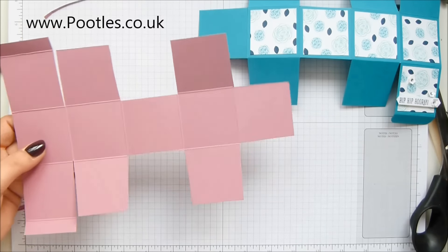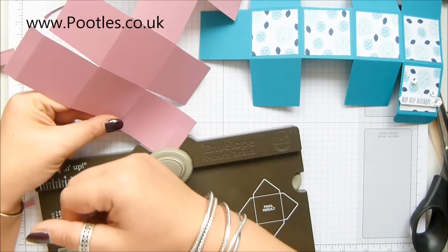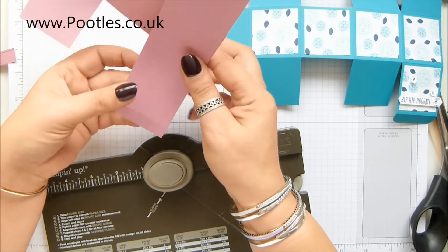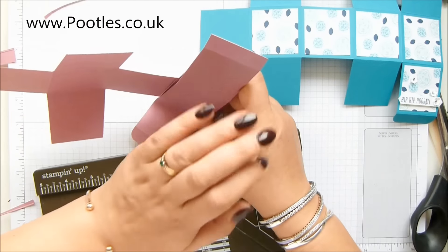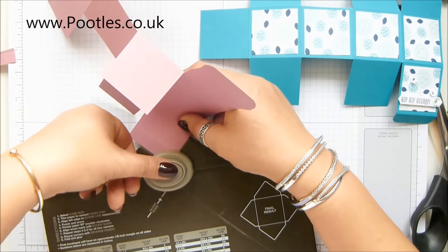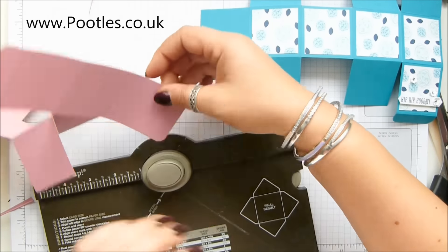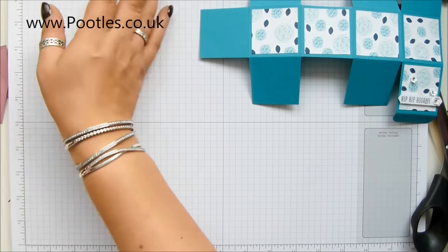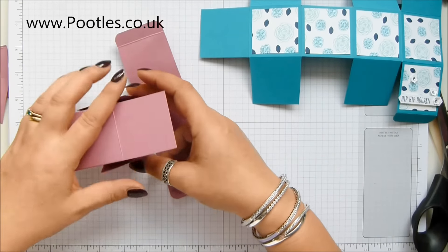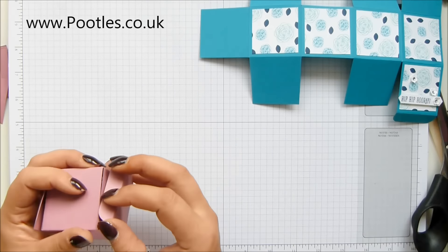I do need to round the corners. We don't have a corner rounder anymore, but we do have an envelope punch board which has got the most divine arc on its corner rounder — it's a really deep arc. I love it. I want a corner rounder with an arc that deep. So there we go. That's my box, it's all going to fold up and fold round and close up beautifully.